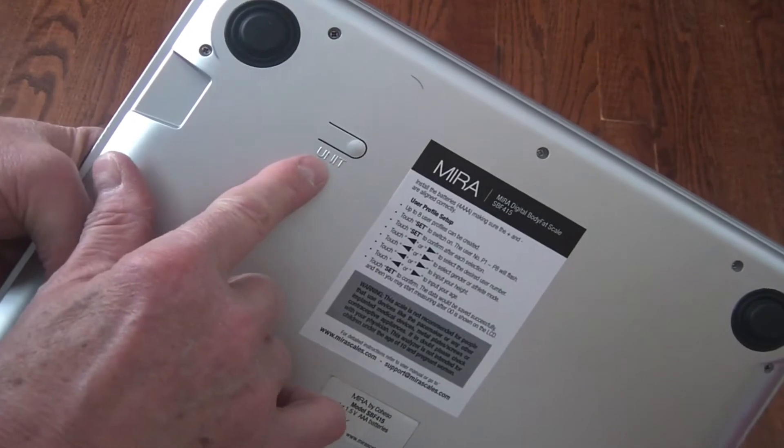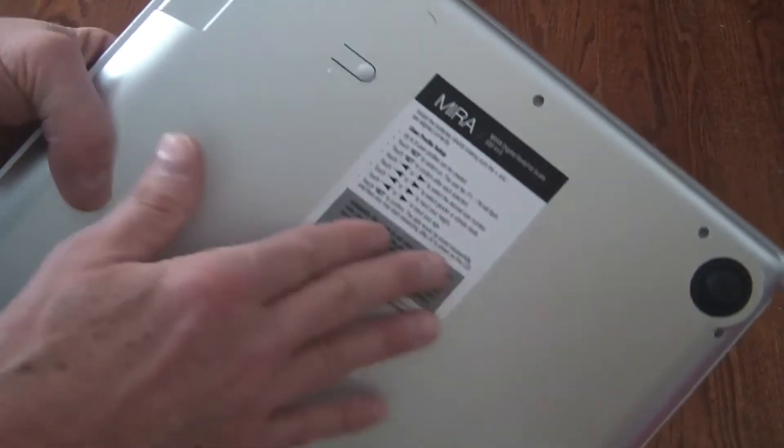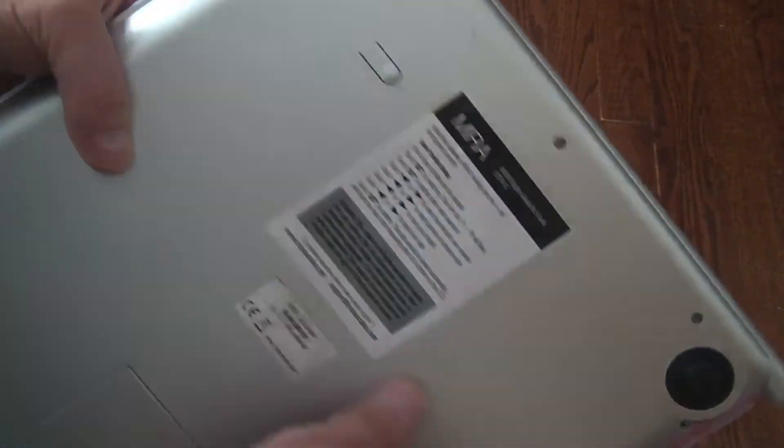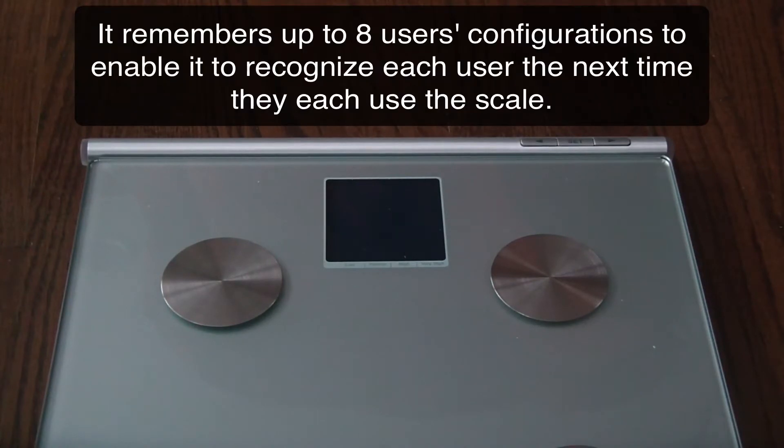This is the unit switch, which you use to switch between kilograms and pounds. By default it ships with this set to pounds, which is nice.